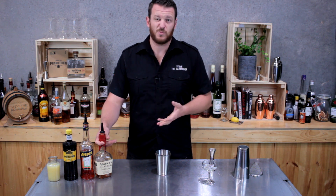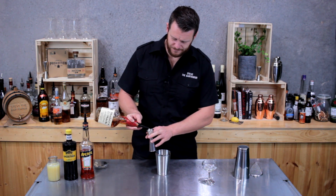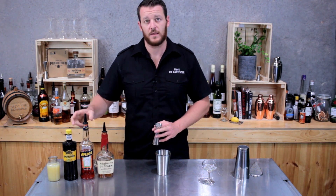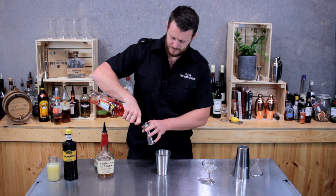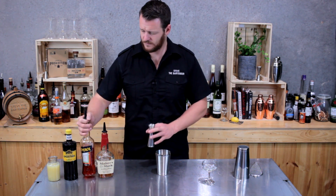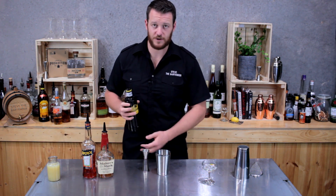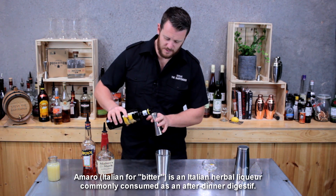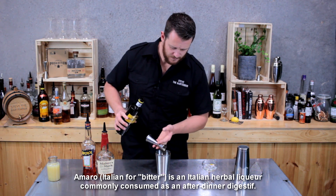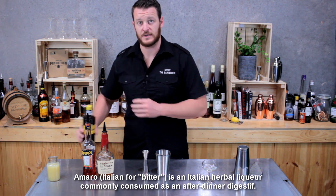This one is really easy — 22.5 mils, so three quarter shot of each ingredient. First up, a bourbon whiskey, Maker's Mark, then Aperol. The original recipe by Sam does actually call for a different Amaro, but seeing as they've sent me a bottle, I'm gonna put this to good use — same thing, three quarter shot. And then the final ingredient is fresh lemon juice.